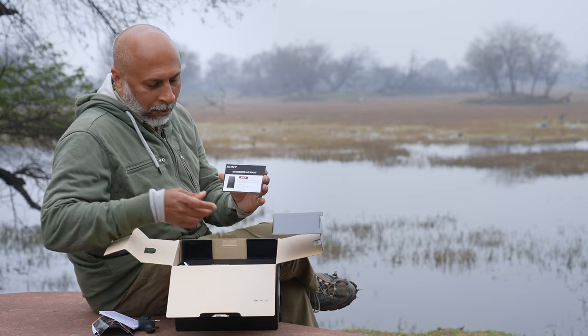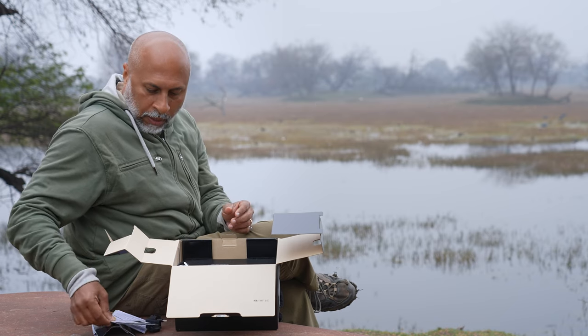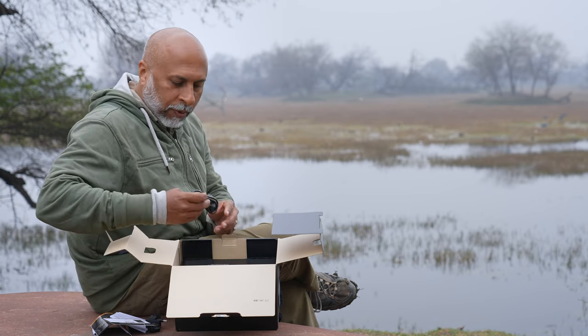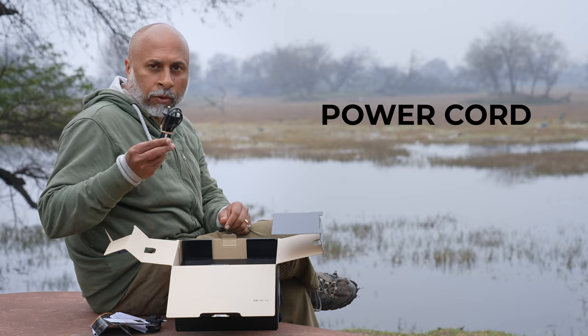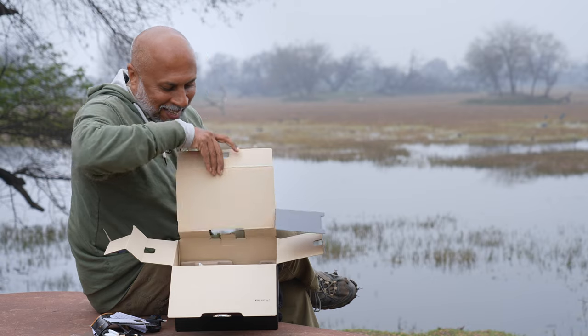They even mention the recommended card reader for the cards we use. We also have the power cord for the charger.